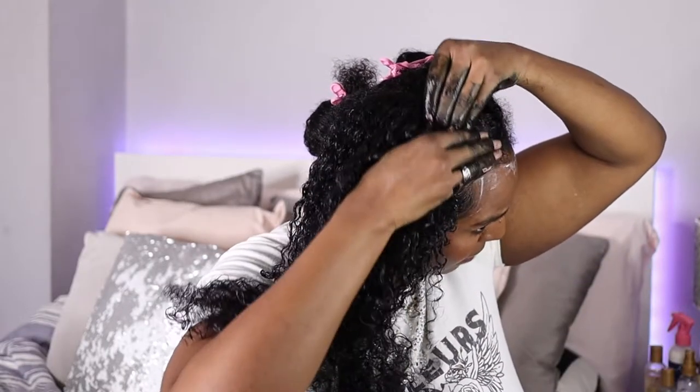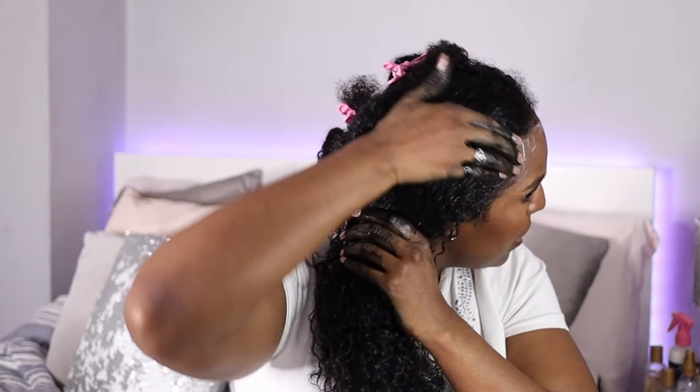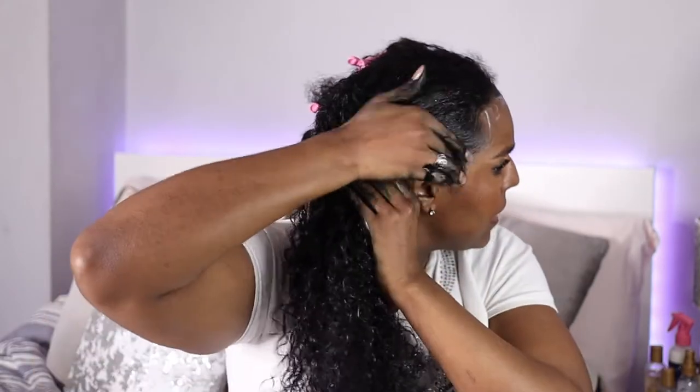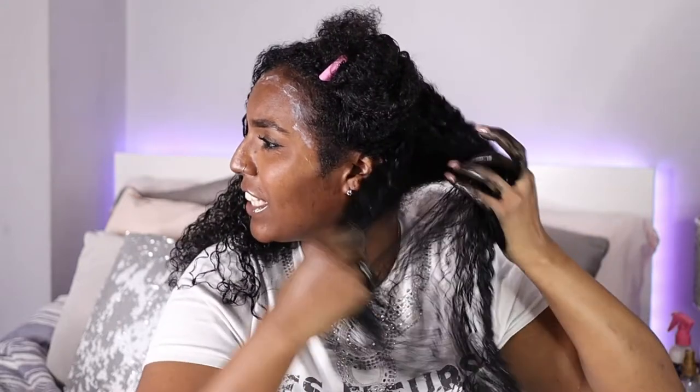I'm going to get my baby hairs in because when I dye my baby hairs, they look a lot thicker. I'm going to get as close to the hairline as possible without getting it on my skin. I'll use generous amounts since I know I'm not going to run out — if you have short hair, I don't think you'd need the whole bottle. I know my grey hairs are at the back so I'm going to make sure to get that section good and proper. I can't see them but I know they're there, and in the viewfinder it looks really black. Love it.